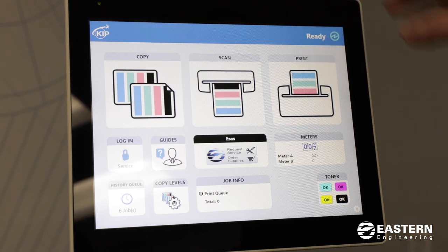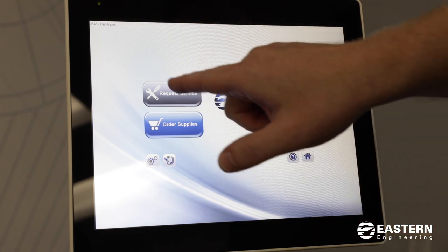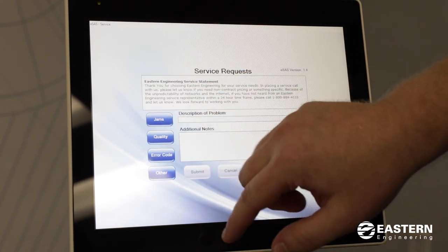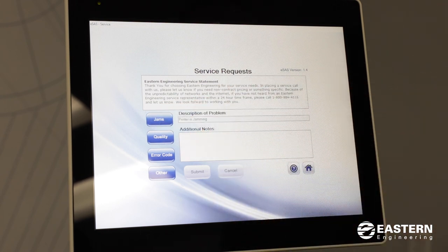The last item I wanted to show you on the home screen is an application that allows you to request service or supplies — we call it ESAS, and you'll see our company logo there. If you press it, you'll be able to order supplies or request service from the touch screen. If you go into request service, you give us a brief description of the issue you're having and can type in additional notes. When you hit submit, it will email our service department and we'll dispatch a technician to come out.